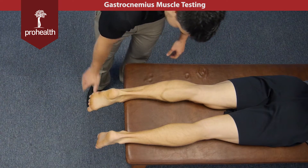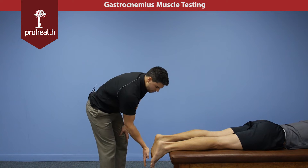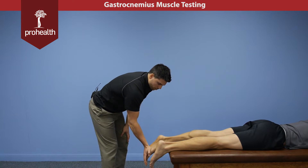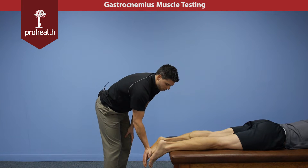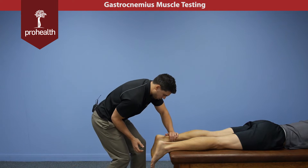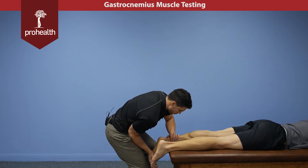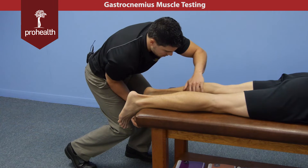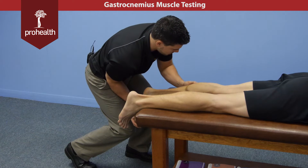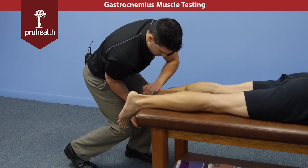The muscle test for this — relax your foot for me — is if I come up... now this is a big strong muscle group. Trying to do it like this is not going to be a very powerful position; he can overpower me all day like that. What I'm going to want to do is hook my elbow into my hip, support across his ankle, and then just slowly lean my body weight in, and then he's going to slowly rebound back. This is a good position for me to be in, and I can palpate this muscle and see all the contractile fibers, then slowly come off.